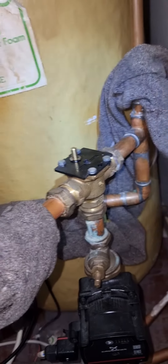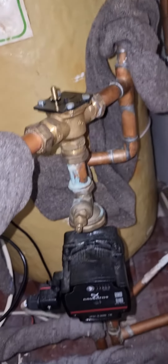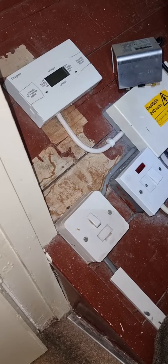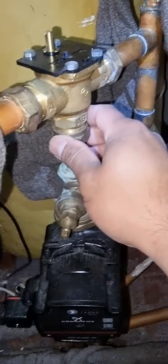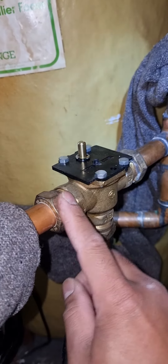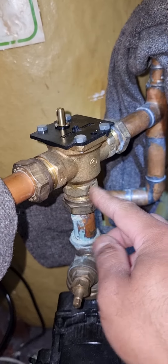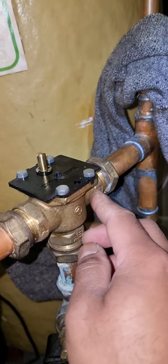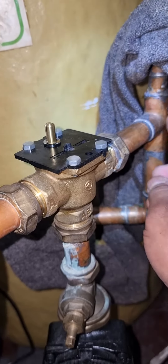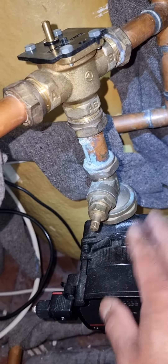To do that, safe electrical isolation, drain off or isolate the system. So B is for the pipe that goes into the cylinder, A is for the radiator, and AV is the common — the part that connects the mid-position valve and the pump together.